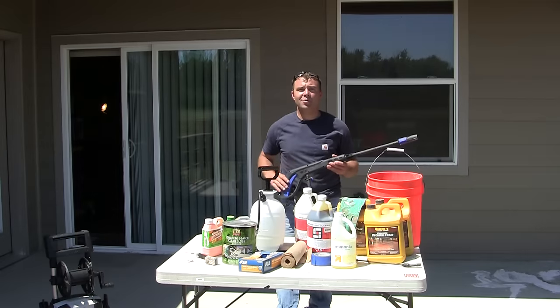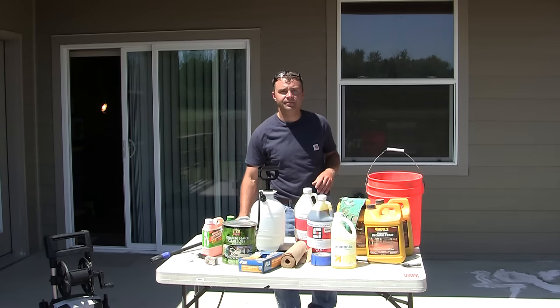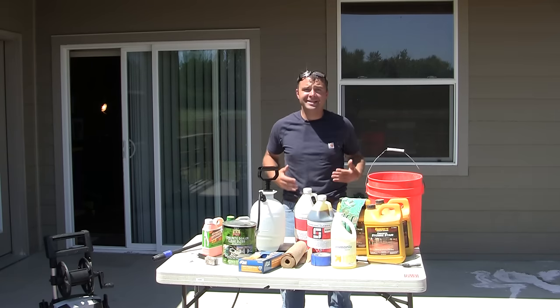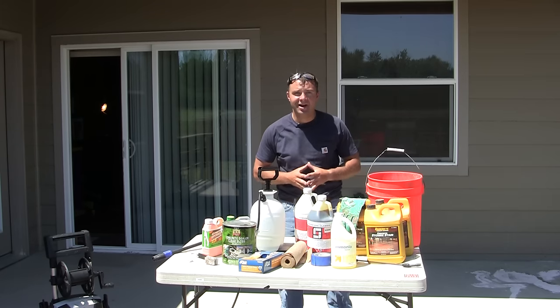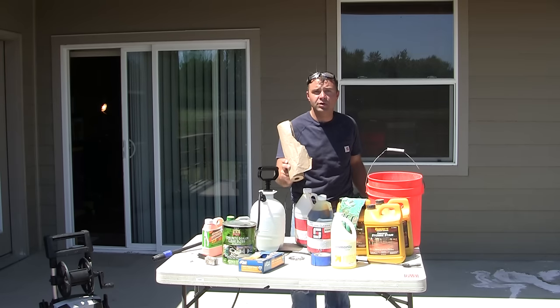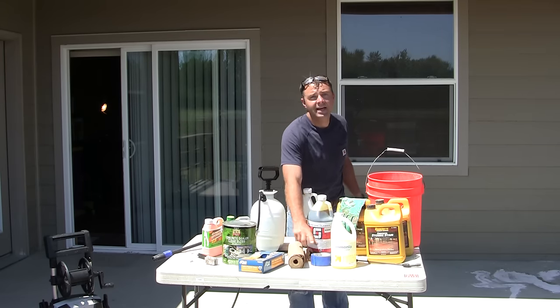You're going to want to pick up or borrow a pressure washer to clean the existing concrete, and protective equipment like rubber gloves, eye protection, pants, and boots so you don't get any acid stain on yourself. You're also going to want to protect things like siding on your home using paper or plastic masking and some tape.